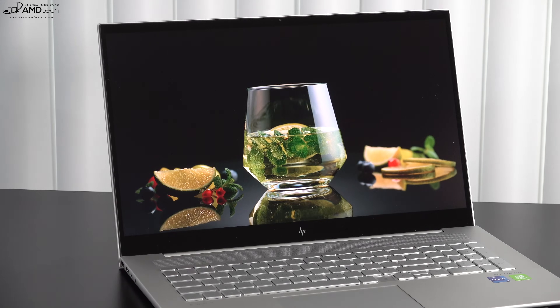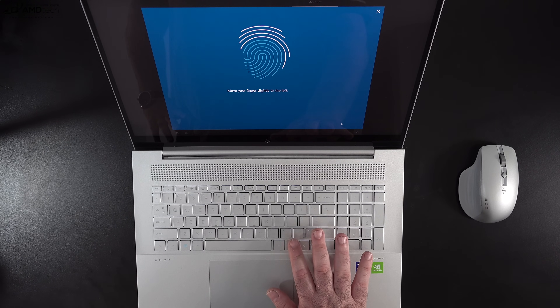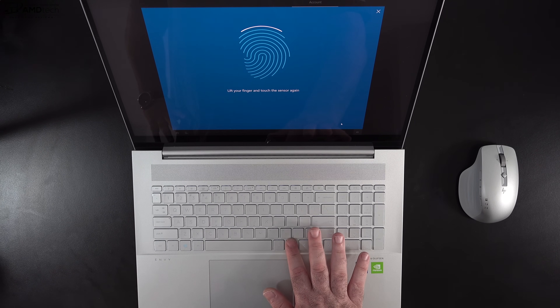This is the front-facing camera on the HP Envy 17 — it's a 720p webcam that quite frankly is not very good. It's very grainy with a lot of noise. The internal mics aren't too bad though. Let me know in the comments what you think about the audio and video quality for Zoom and work-from-home needs. Unfortunately this camera is not an infrared camera, so you cannot log in with face recognition via Windows Hello. However, there is a fingerprint scanner within the keyboard for Windows Hello login — it worked very well, very responsive, and easy to set up.